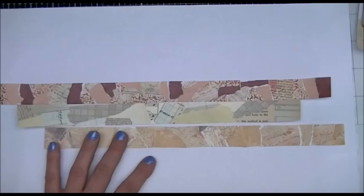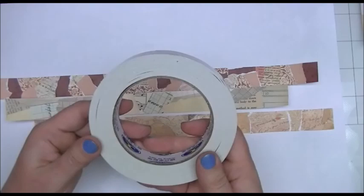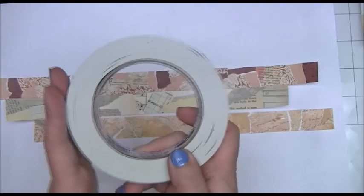I didn't have half-inch tape — I have a lot of really skinny double-sided tape. So I purchased on Amazon a one-inch-wide roll of double-sided tape. I'm in Canada and I think it was around nine or eleven dollars, but I think it was worth it — there's a lot on the roll.